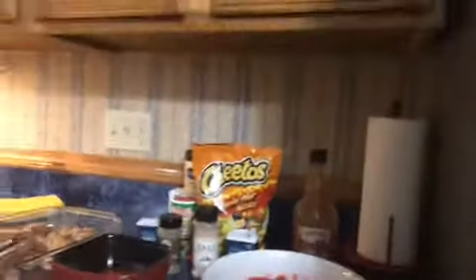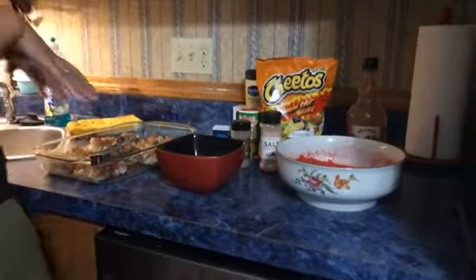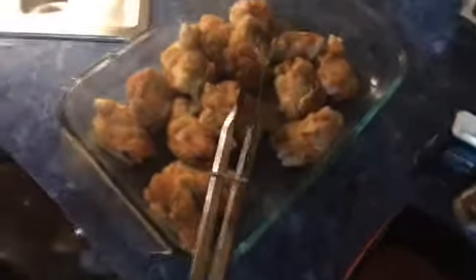What I did is I ground up my Cheetos — all I did is I took my Cheetos and put them in the blender to get that nice consistency, so our chicken's gonna stick to that. And I did my chicken wings. My Aunt Gina told me to put your chicken wings in salt water, so that's what we did. We drained them and we seasoned them real good.